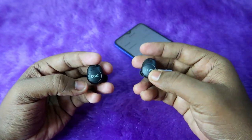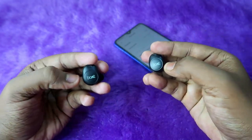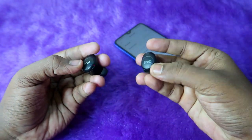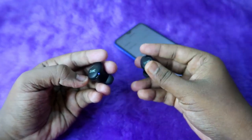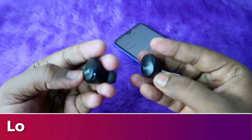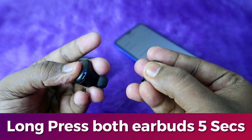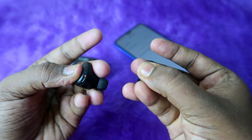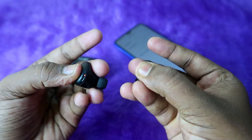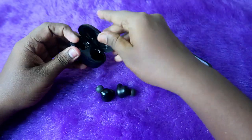Now in this state, you need to perform the reset. On both earbuds simultaneously, press and hold for five seconds continuously while watching the LED indicator. After pressing and holding for five seconds, you will get a red light indication flashing five times — that is the confirmation for successful reset completion. You can see the red light flash five times on the LED indicator.